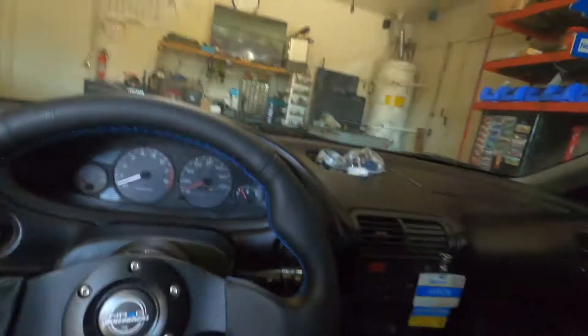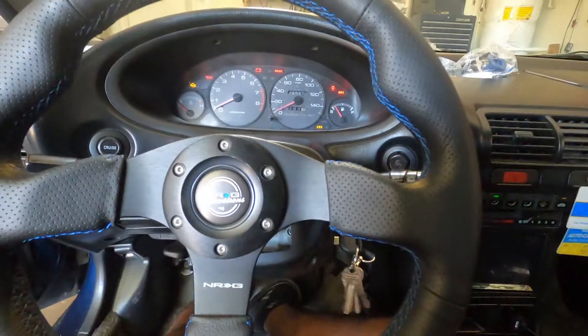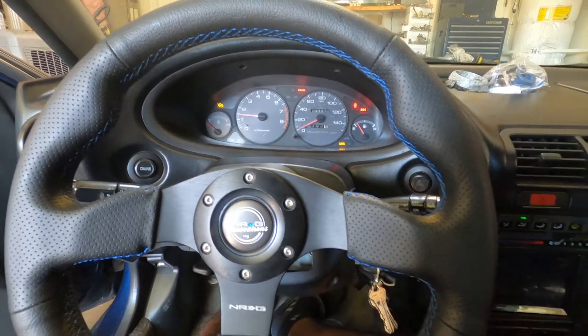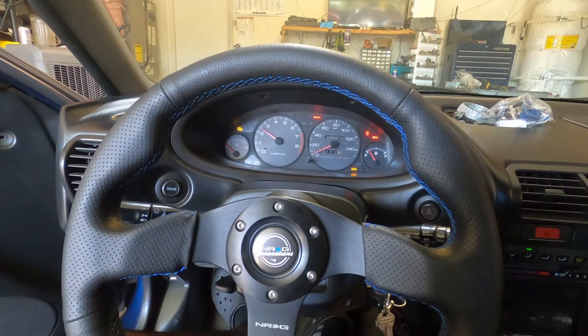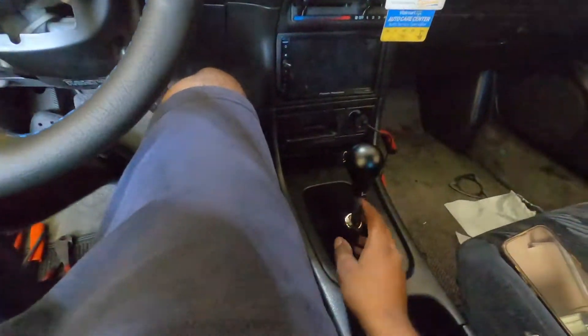I ordered a Yanaka catback for the car — stay tuned for that install, it's coming in tomorrow so I'll make a video. Right now it's open header, and if you want to hear it... yeah, it sounds horrible. No cat and open header equals no power and it just sounds stupid, so that's why I haven't been driving it around. Expect the Yanaka catback install soon.